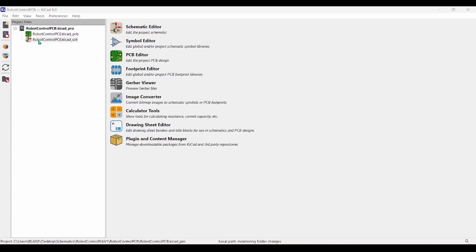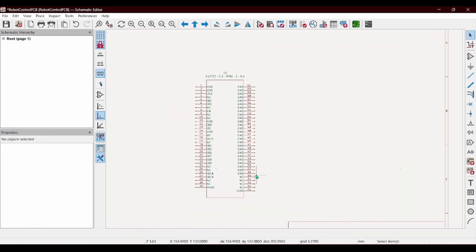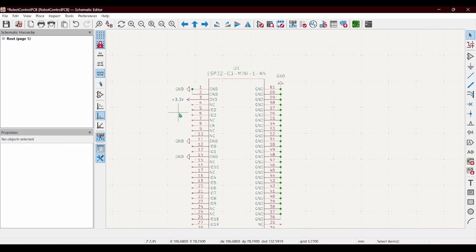First thing I'm gonna do is open this new project and add in the ESP32 chip. In order to get it to work, all we're going to need is a ground pin, a ground pin, a ground pin, and a 3-volt pin.